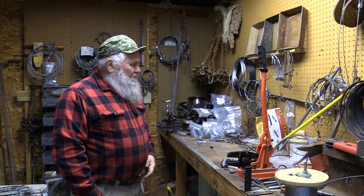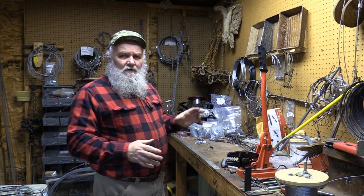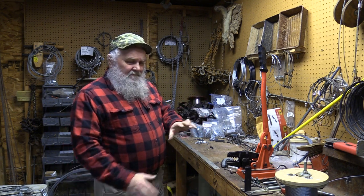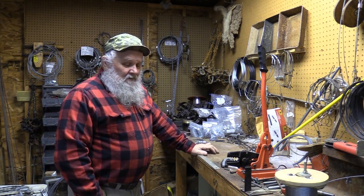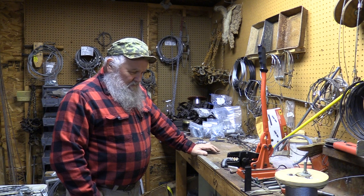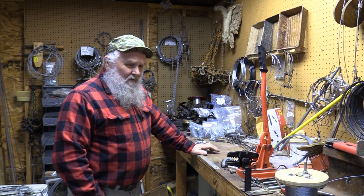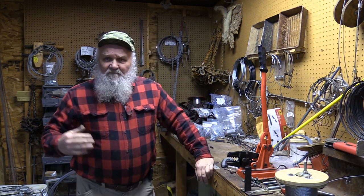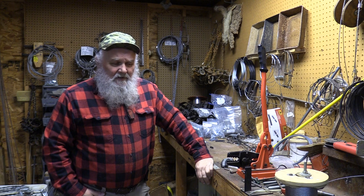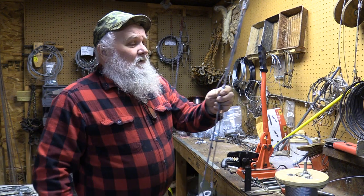I want to show you our setup. Some of the areas that we snare are along the wood edges where there are trees we can fasten to, to support our snares, where a tangle situation doesn't matter because there are no dogs running in this area. If you do have an area where dogs may be present, you'll need cable restraints.